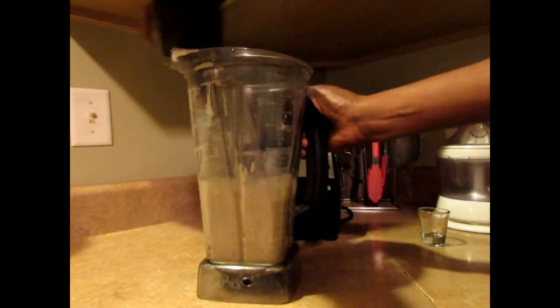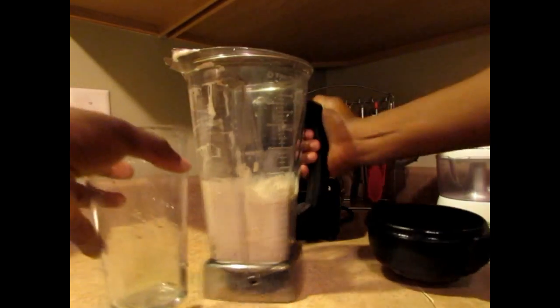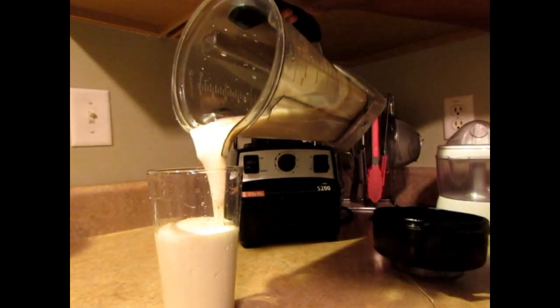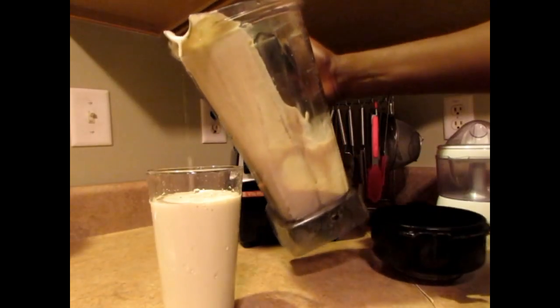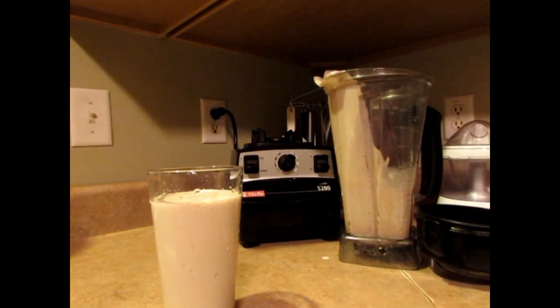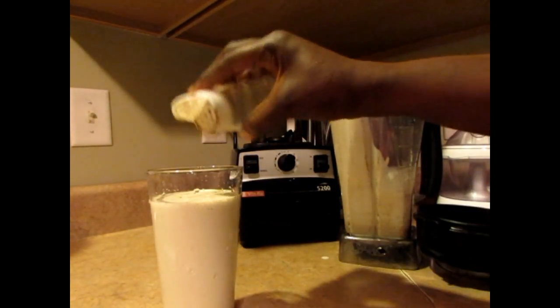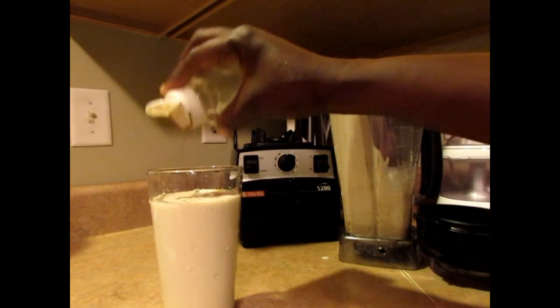Okay, I think it's much better now. Pour it in here. You can put it in the fridge to cool, or put ice in it. I'm going to sprinkle some allspice on top to make it nice and pretty.